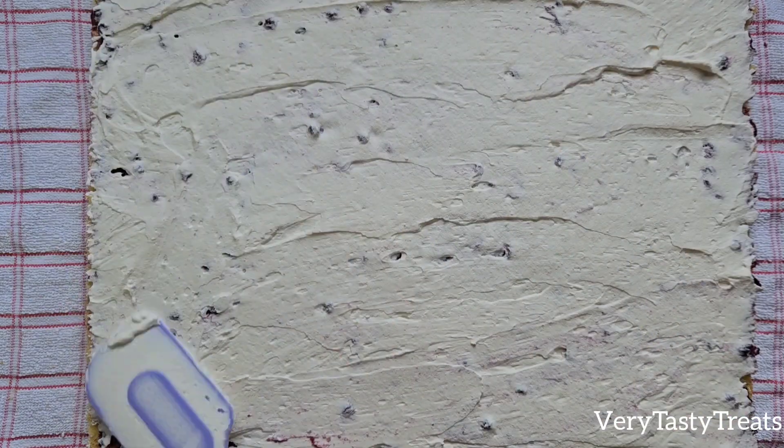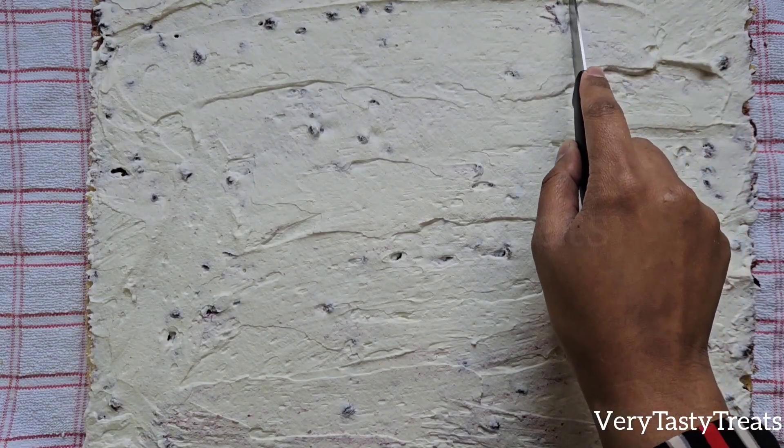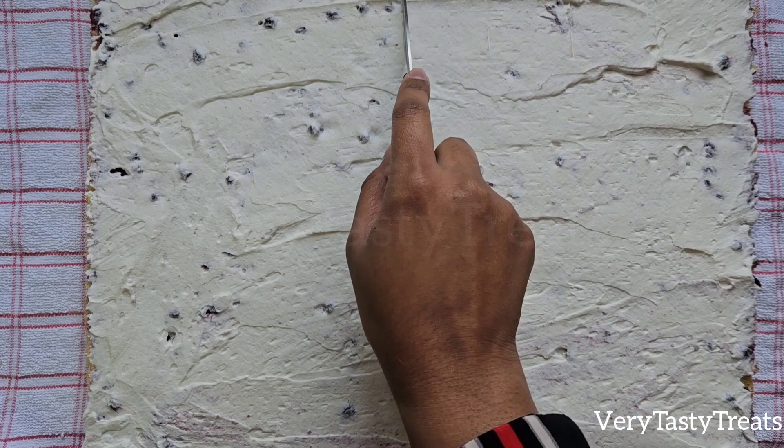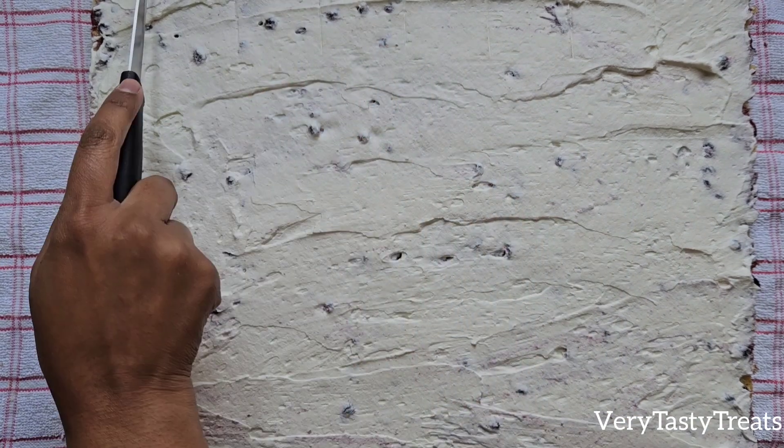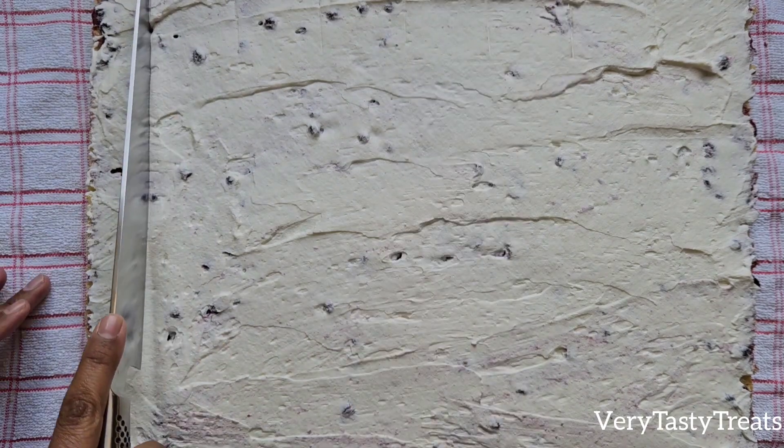Use a ruler to mark off 5cm or 2 inch sections, then use a sharp knife to make cuts from the top to the bottom.